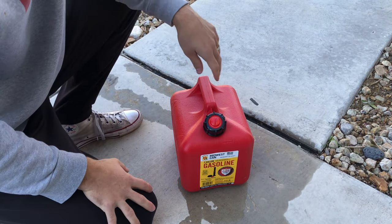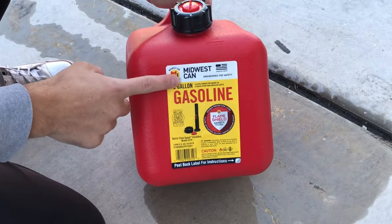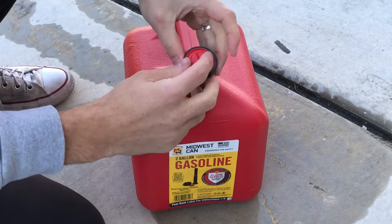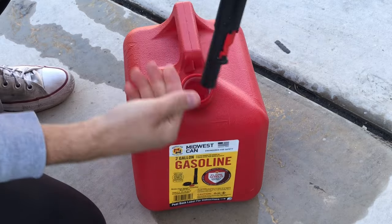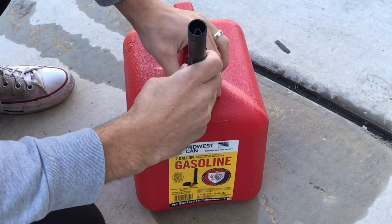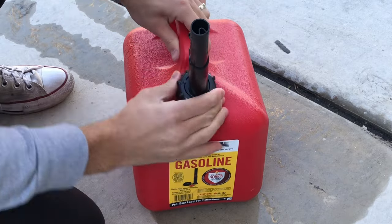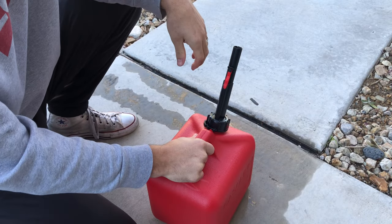If you're stuck on the side of the road right now with this Midwest gas can, let me show you how to use it. Pull this off, take off this little red cap — that just sits there — that screws on like normal. Now it's a two-step process if you want to get the gas out.